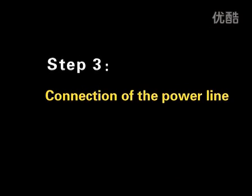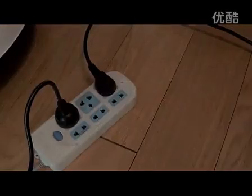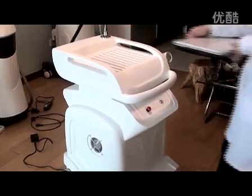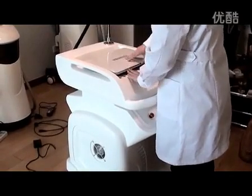Step 3: Connection of the power line. Plug the power line. Step 4: Connection between the machine and computer. Put the computer on the top of the machine and connect the USB data cable on the machine with the computer.